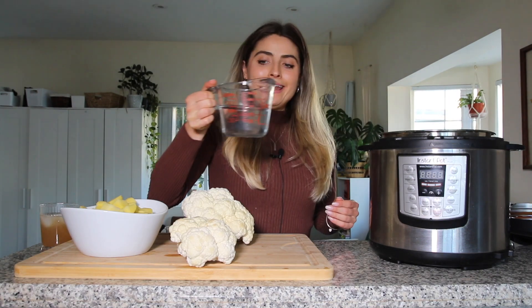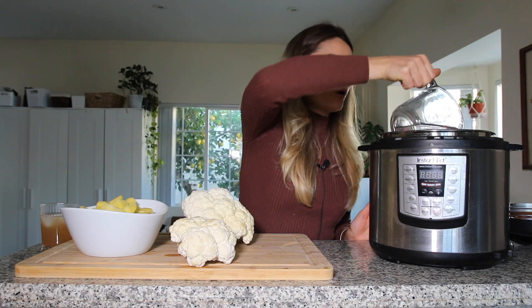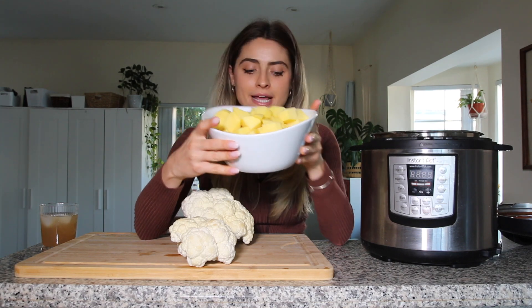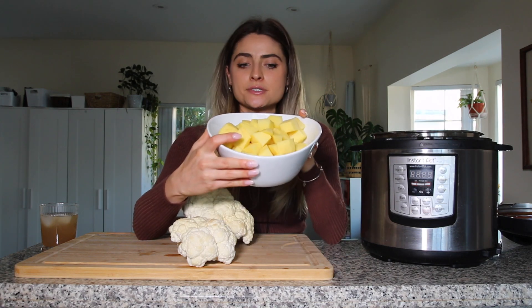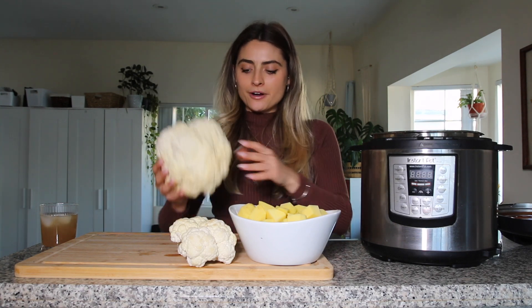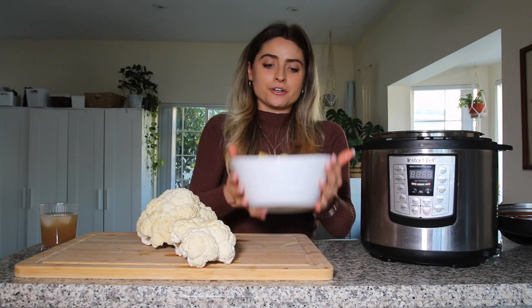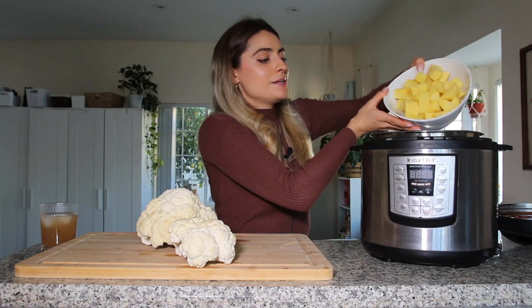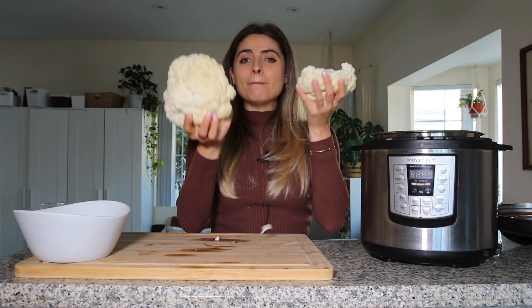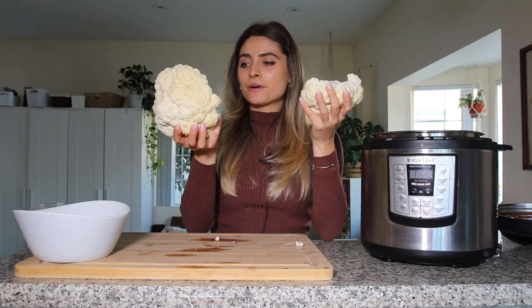I'm putting the steamer basket in the instant pot and pouring in one cup of water. I have three large potatoes, about two and a half pounds, and I tried to chop them up pretty small — in one-inch cubes — so that they'll steam faster. I'm also going to steam the cauliflower at the same time, so I want everything to cook at a similar rate. I'll put the potatoes in the bottom first.